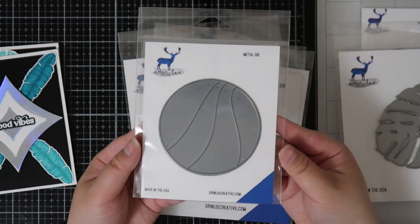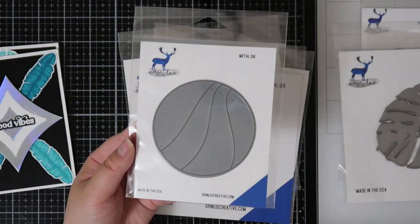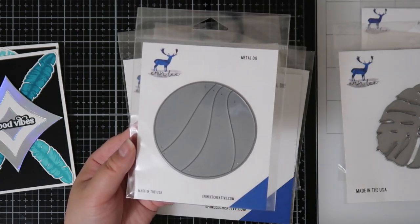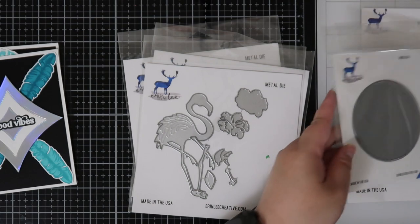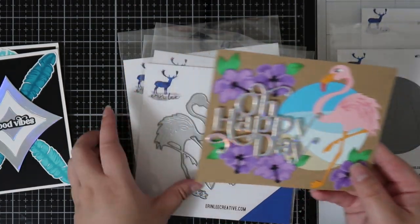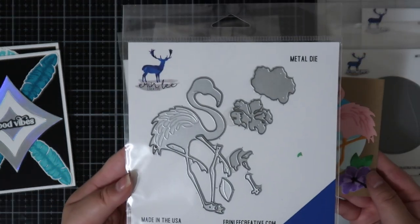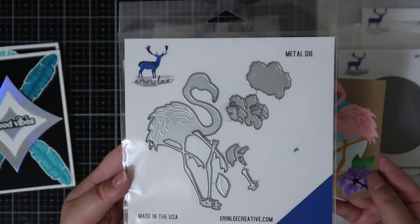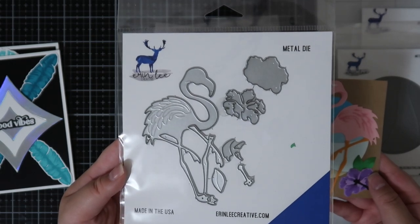Next up is the Circle Waves Die and this one is a super simple die but it can be used as a backdrop for a lot of cards. I used it by cutting out a bunch of different colors so it almost looks like sand on the bottom and then a sky as a background for this card. That card also uses the Flamingo Builder Die, which will create a layered flamingo as well as layered hibiscus flowers. The layers in the die cut just add extra dimension.